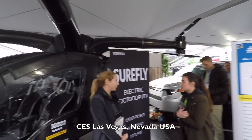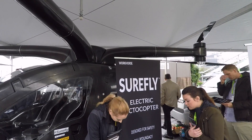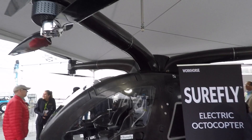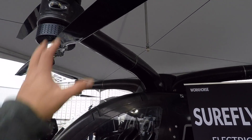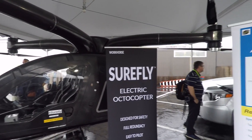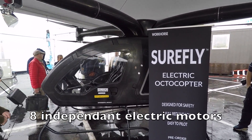I'm at CES and this quadcopter caught my eye. This is a SureFly electric octocopter and this thing is pretty badass. It's all made out of carbon fiber. It's probably a lot easier to fly nowadays than in the old days because everything's electronic. It's got eight independent motors.